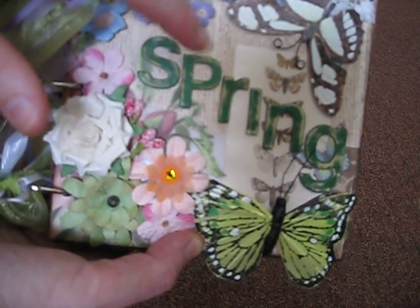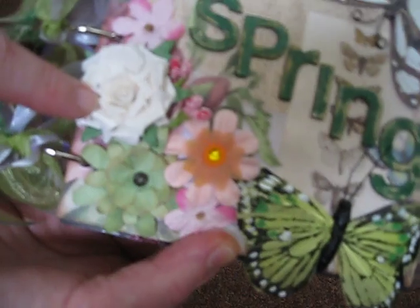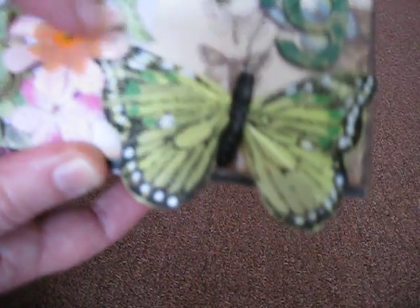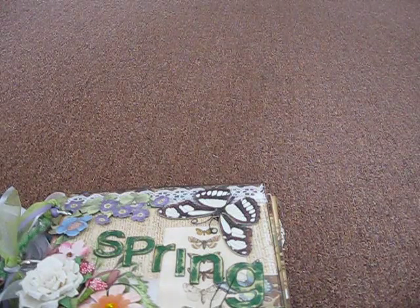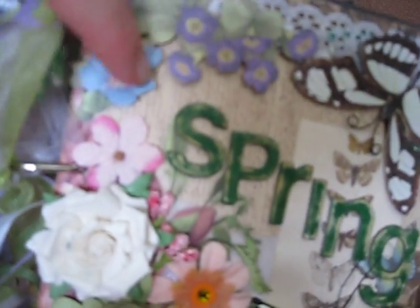These are chipboard letters that I sanded and then inked with just some brown ink. This I think is a Prima flower, and this is a handmade flower that I received in a previous swap. These are older Prima flowers — the pink one and this one. And a three-dimensional butterfly picked up at Joann's. This is a border — these are all Cane Company, Susan Winget line — so it's a bunch of die cuts that go with her paper line. And assorted ribbons and fibers.